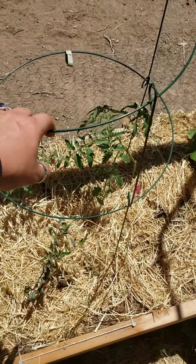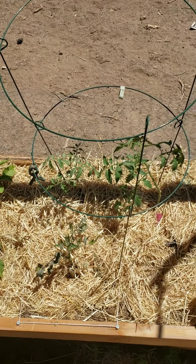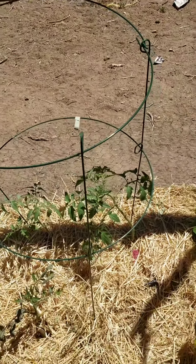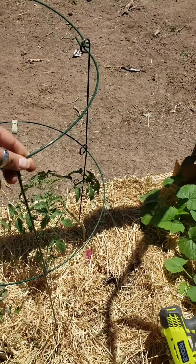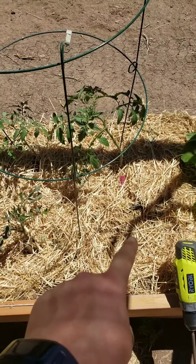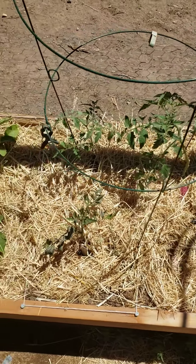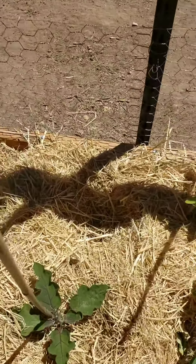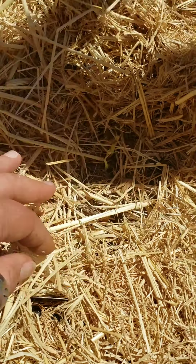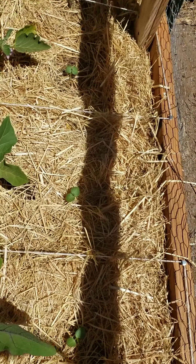I sold all my tomato cages at my yard sale and happen to have a couple left. This one is attached to my greenhouse and I'll probably put a stake in it later to solidify it a little better. I still have one hole left - one more plant gets to live there, and I haven't decided which one. It's all square foot gardening, and my okra froze and I don't think it's coming back.